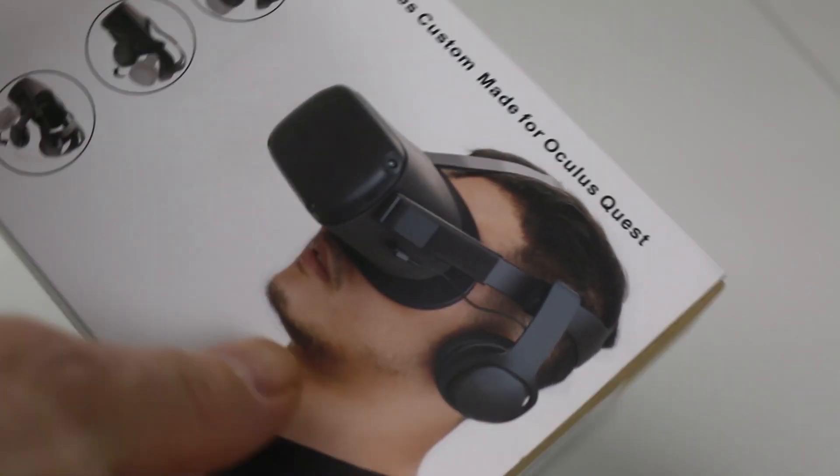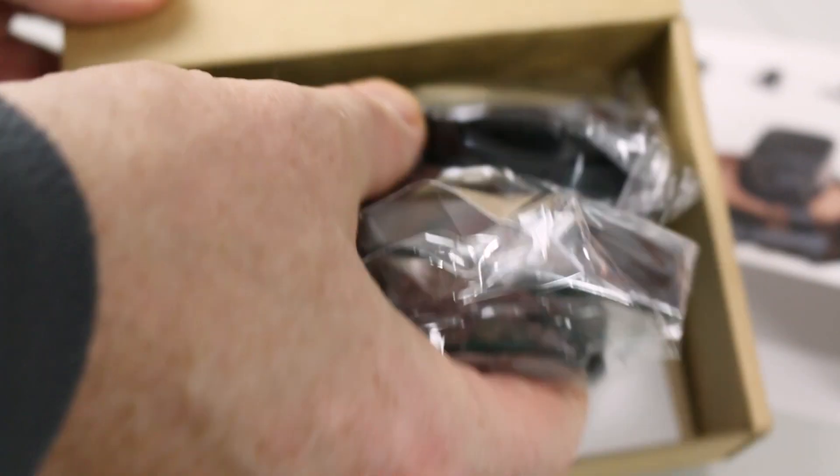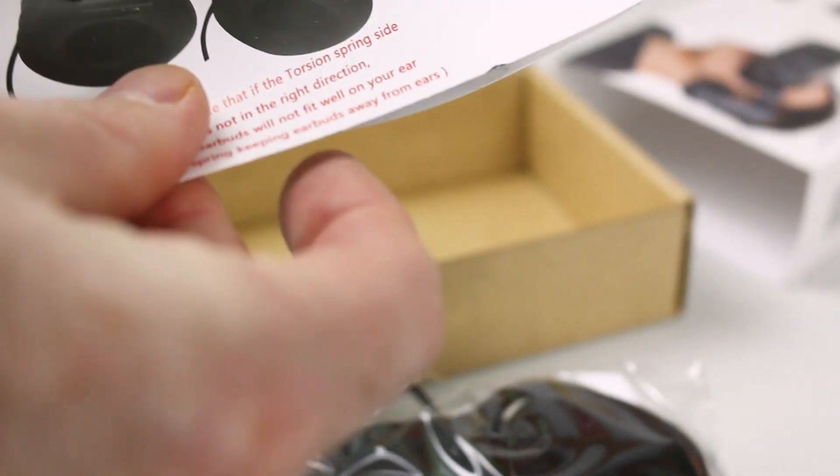I initially tried some earbud-style headphones and these were simply no good for the VR experience. They were forever falling out, they didn't give a good spatial representation, and just overall weren't great.